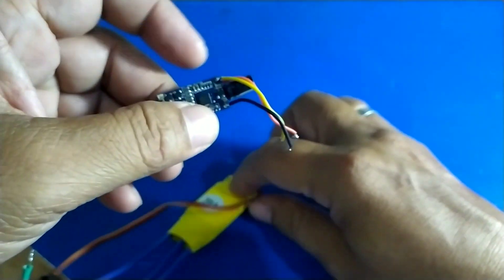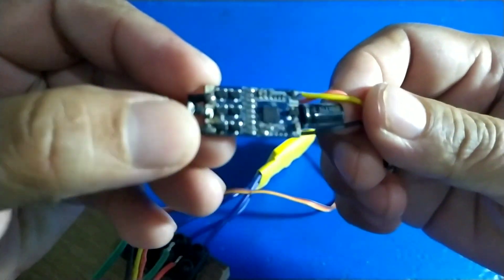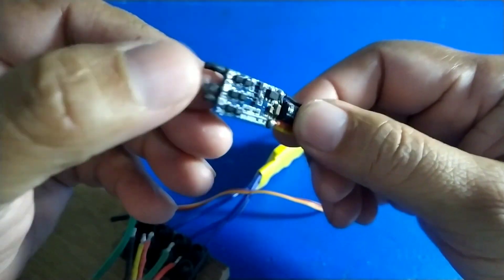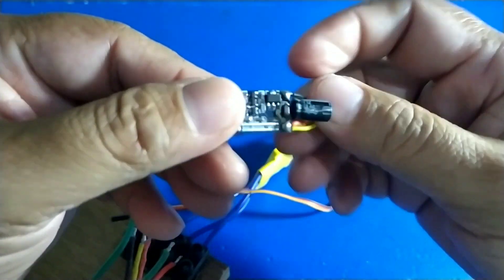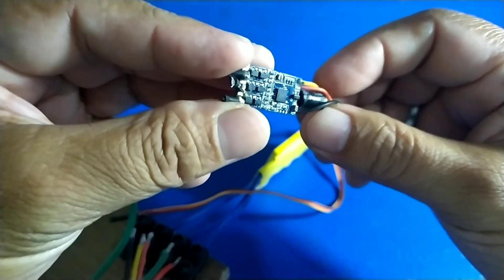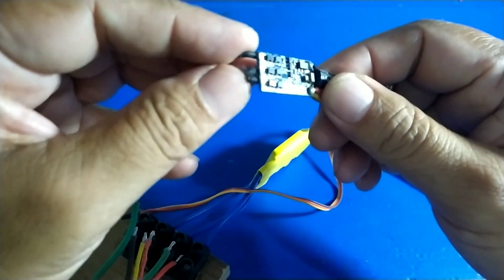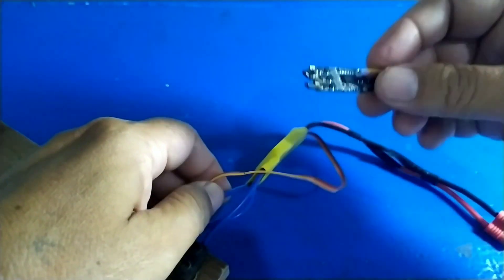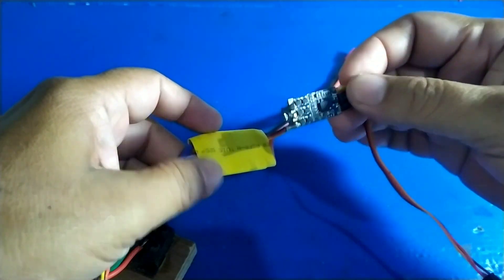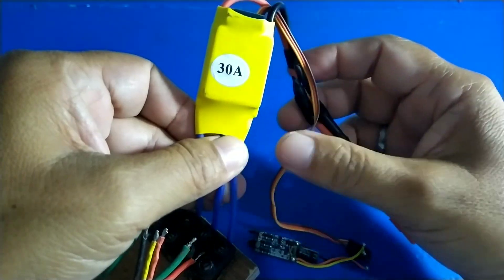Ini yang namanya ESC, yaitu Electronic Speed Controller. Alat ini berfungsi untuk mengatur kecepatan motor sesuai yang diinginkan. Biasanya kalau pemakaiannya terlalu ngebut, terlalu kencang, biasanya ini terbakar — mosfet-nya ada yang terbakar. Pada putaran tertentu, tiba-tiba drone-nya bisa jatuh juga. Perlu dicek apakah dia masih berputar dengan normal. Besarnya ESC juga disesuaikan dengan arus dari motor — di sini ada terusannya 30 ampere, disesuaikan dengan kekuatan motor.